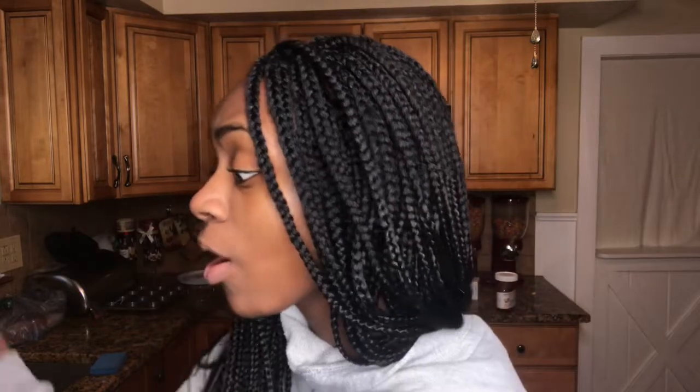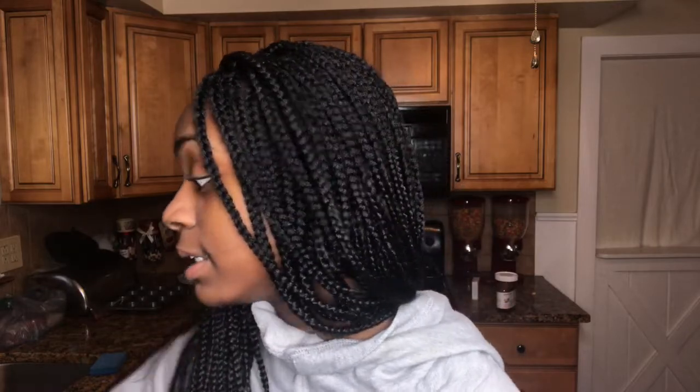I'm gonna be using this all-purpose family favorite mix — it basically makes pancakes, waffles, biscuits, muffins, and everything, so it's kind of like a pancake mix. If you add a couple different ingredients it'll make other things too. On the side it tells you how to make waffles. Basically all I'm gonna need is two cups of the mix, one and one-third cup of milk, two tablespoons of vegetable oil, and one egg. I've got that on the counter right here.